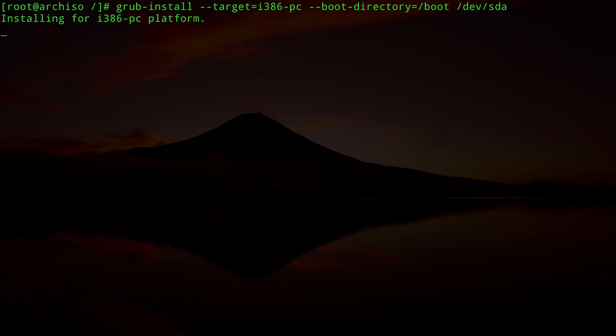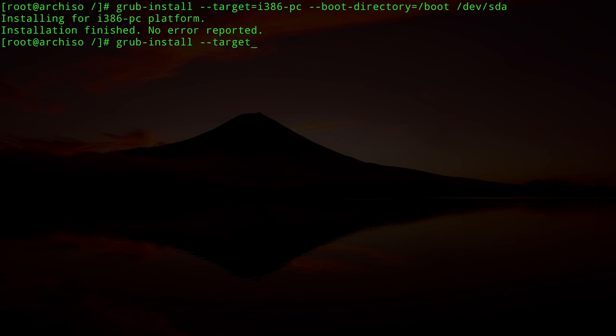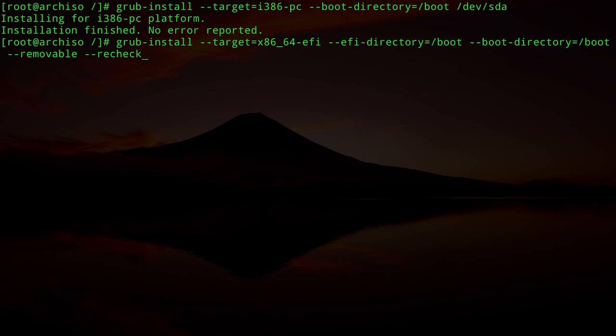For the UEFI system: `grub-install --target=x86_64-efi --efi-directory=/boot --boot-directory=/boot --removable --recheck`. The `--removable` flag is important for a USB stick so GRUB is accessible on different machines. Both installations complete with no errors.